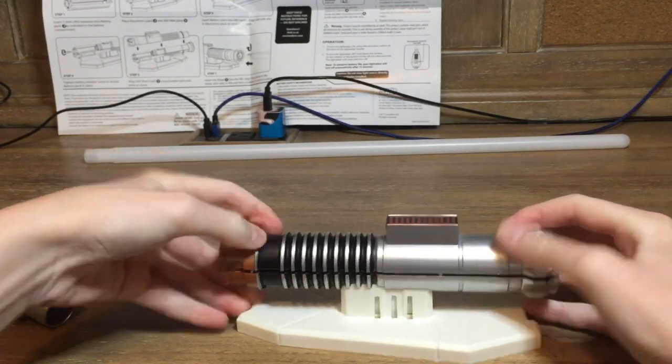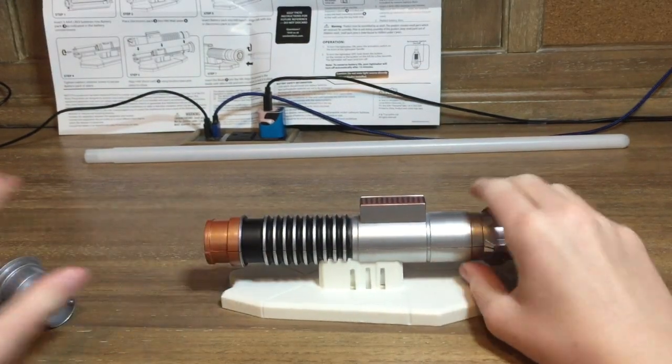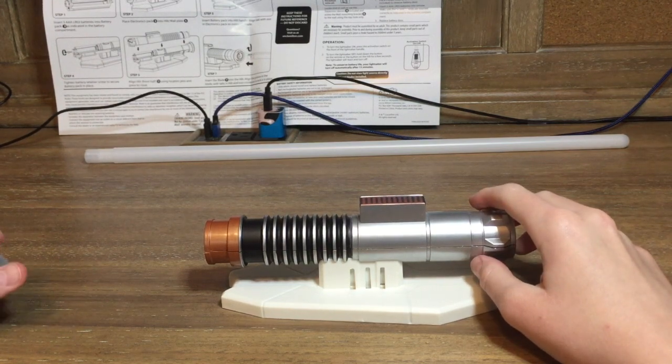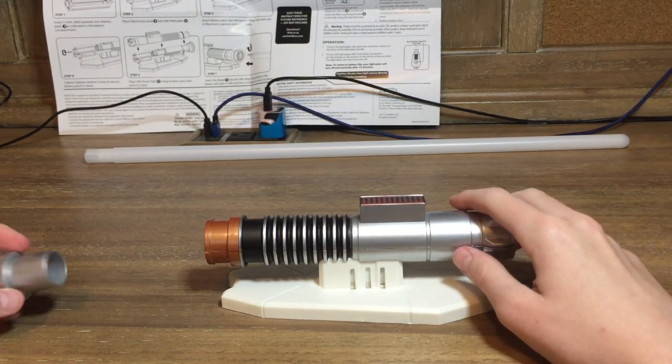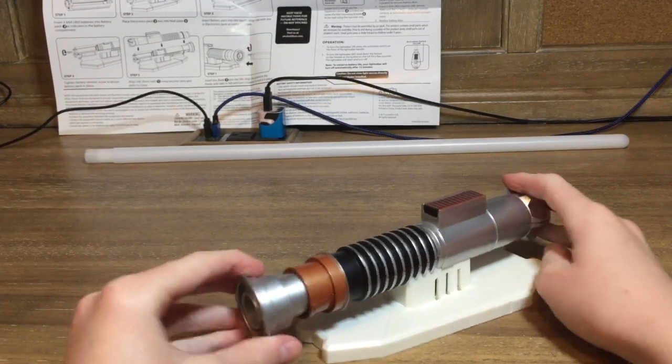Press it in there. Alright. Then you have to insert the blade into the hilt — align the groove in the blade with the tabs on the hilt — and then turn clockwise to lock it in place. First we obviously have to put this piece in.